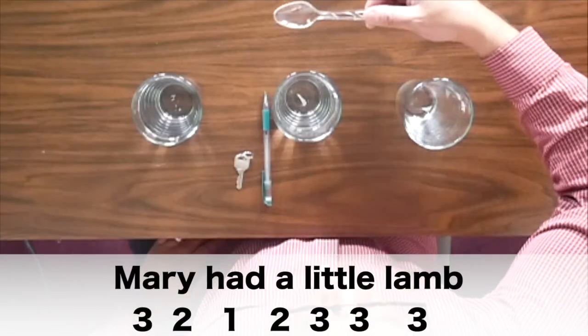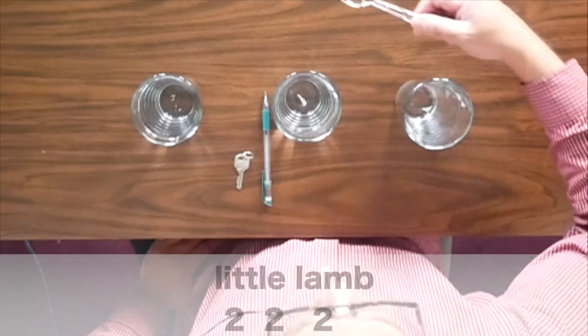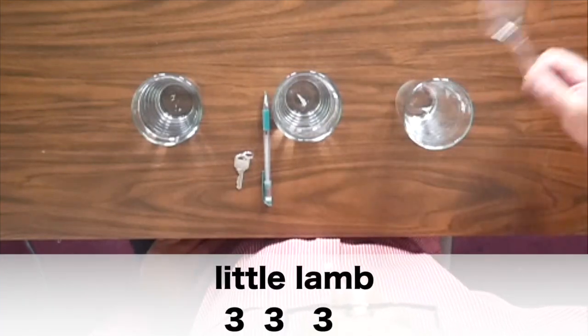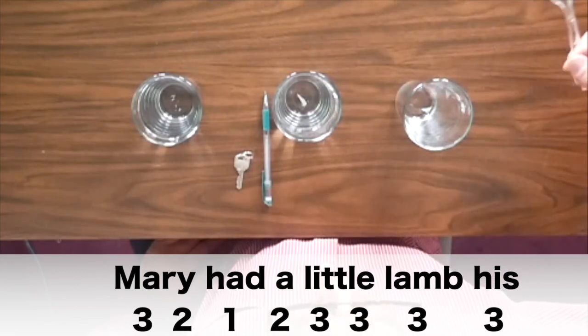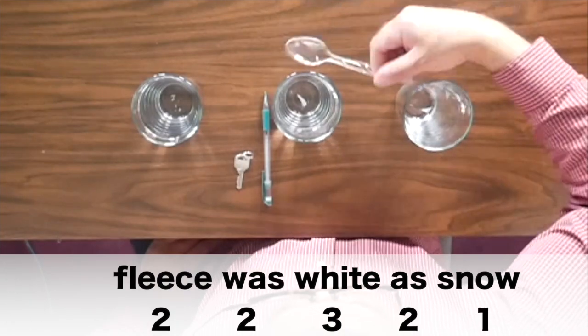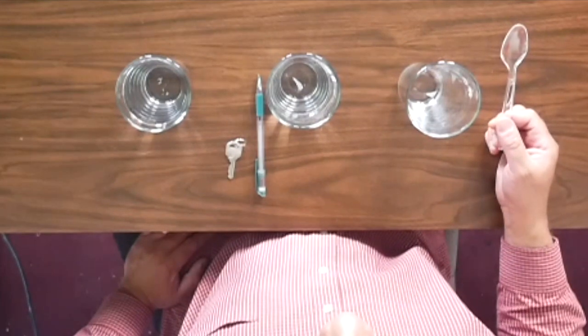Now let's put the whole thing together. Are you ready? From the beginning — go! Three, two, one, two, three, three, three, two, two, two, three, three, three, three, two, one, two, three, three, three, three, two, two, three, two, one. Very good! Let's try it again — I'm going to go a little slower. Here we go.